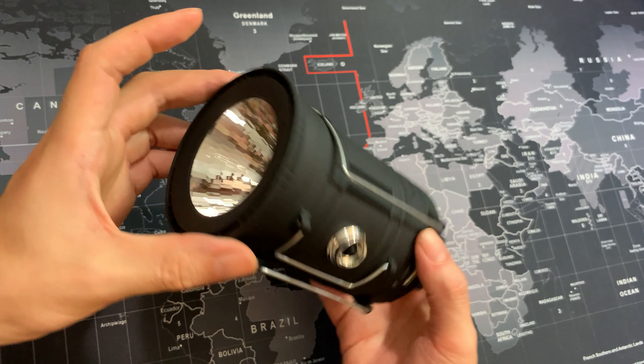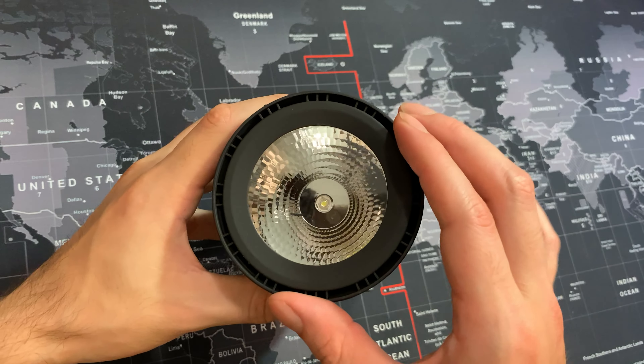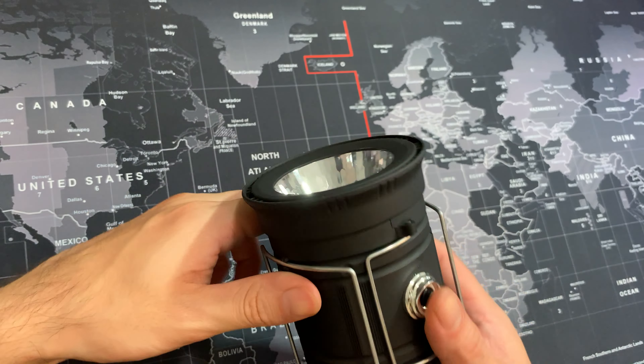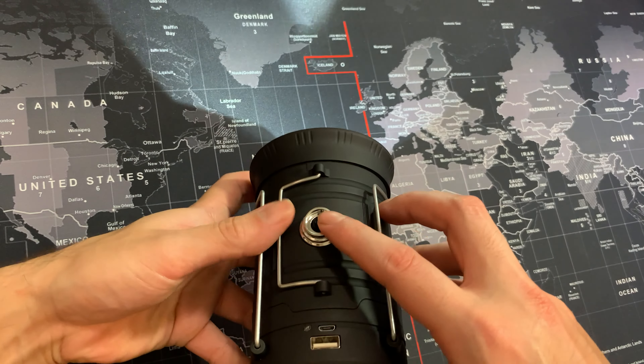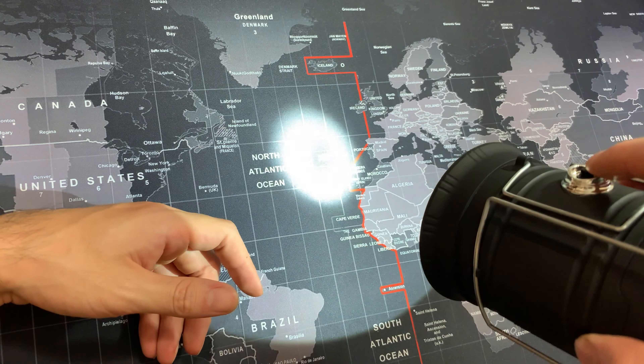I just wanted to do a really quick review on this really cool lantern. The first thing I really like is this really big front lamp that you can use with the push of this button right here, and it's very simple to operate.